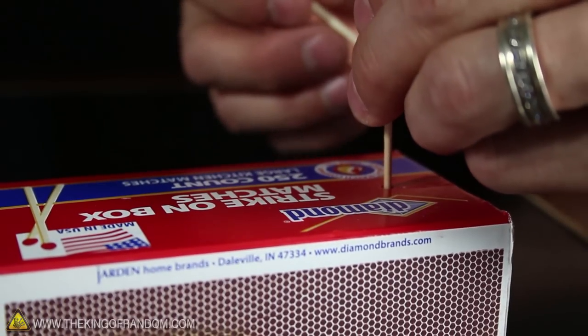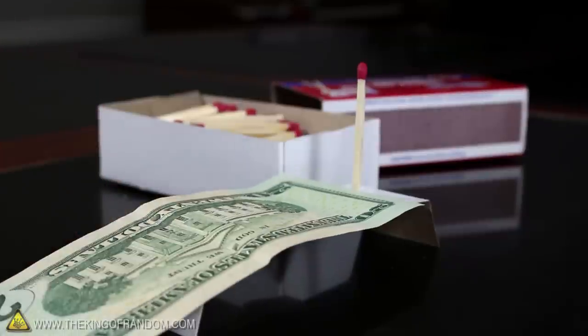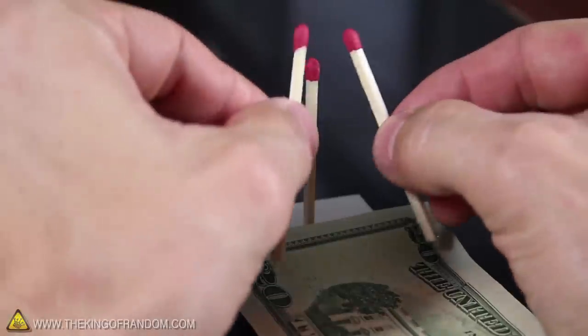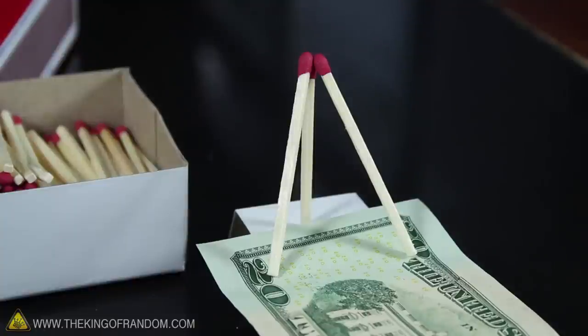If you don't have a cardboard strip, that's ok — try using the cover of the box instead. Now place the money in front of the match so that it butts right up next to the bottom, then get 2 more matches ready. These ones will need to be placed so that the bottoms of the sticks stand on top of the money, while the match heads rest together at the top, forming a very loose pyramid.